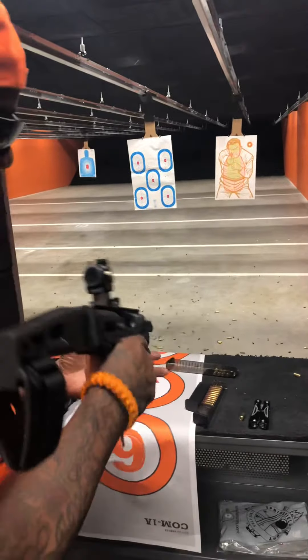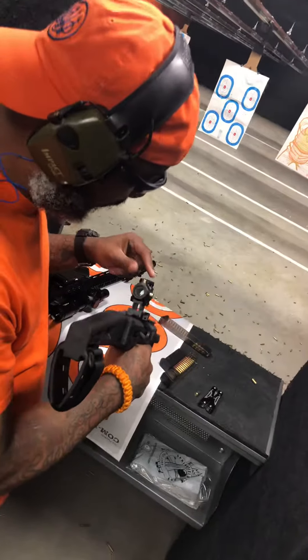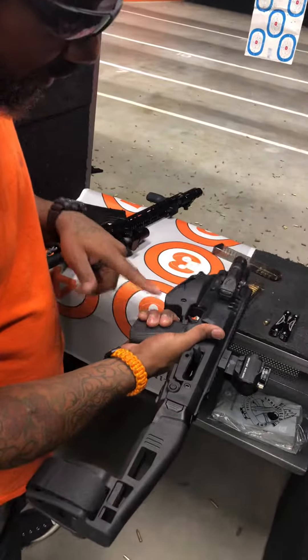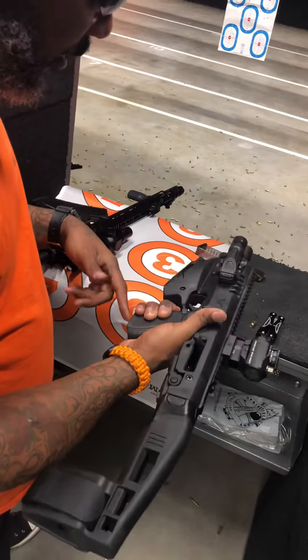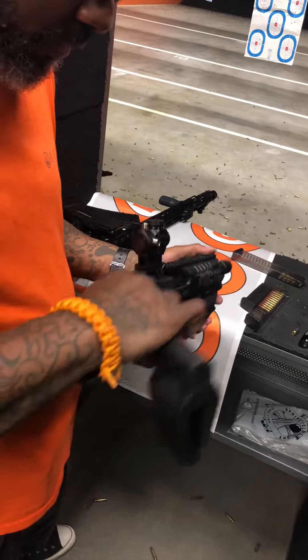The CAA Micro Conversion Kit with a Primary Arms micro rear die inside. We have a Gen 5 Glock 17 with night sights and a stock trigger. One of the benefits of this firearm is the foldable stock — it's a small package.